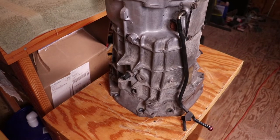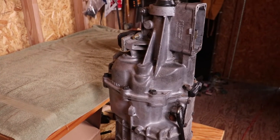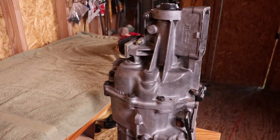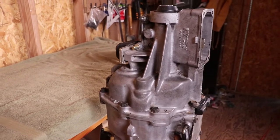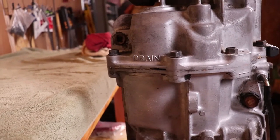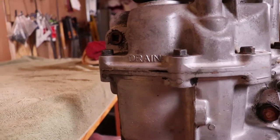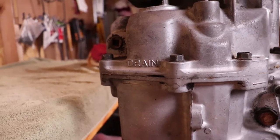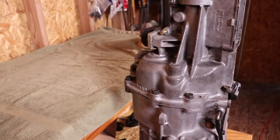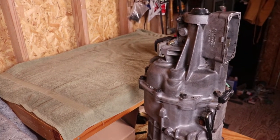Those Torx bolts are usually Loctited in, so I've got a propane torch to help with that. This is the transmission I'm working with — it's out of my Trans Am. The car has 240-something thousand miles on it. I have no idea how many miles are on the transmission, but I can tell you it's definitely been rebuilt at least once. You can see over here where you pry to separate the tail piece from the rest of the case — there are definitely some pry marks in there.